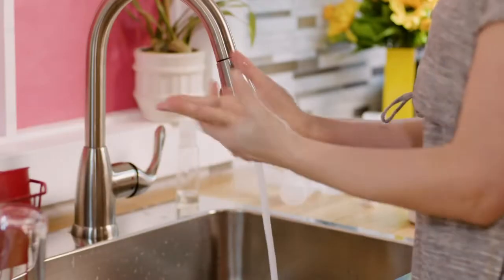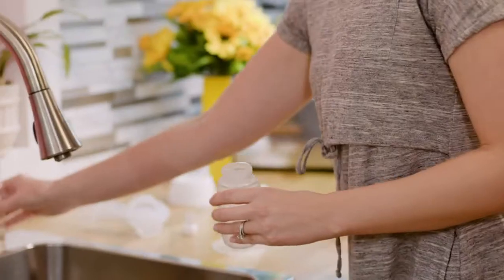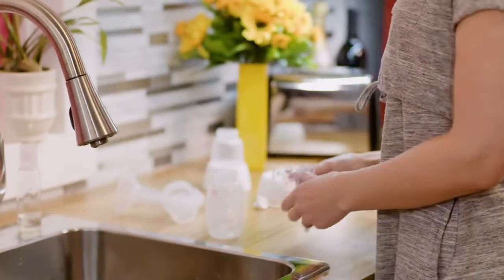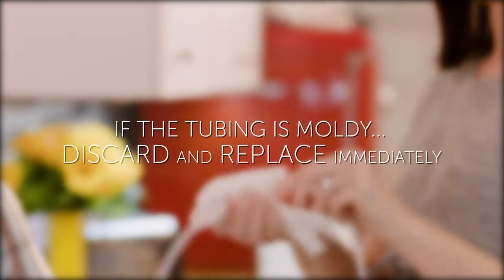To clean before using, first wash your hands thoroughly with soap and water. Closely inspect and then assemble your cleaned pump kit. If you notice the tubing is moldy, discard and replace immediately.